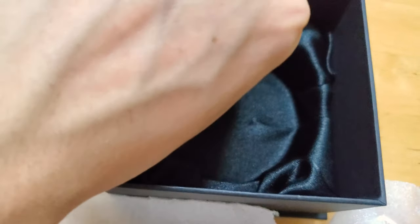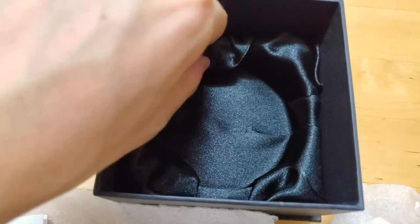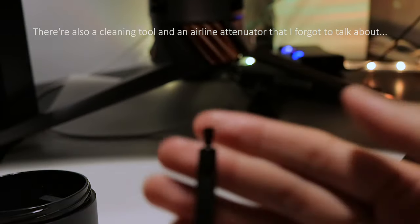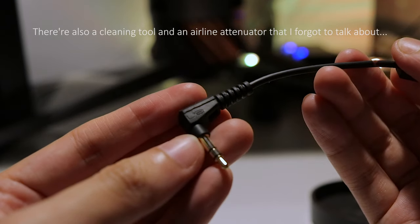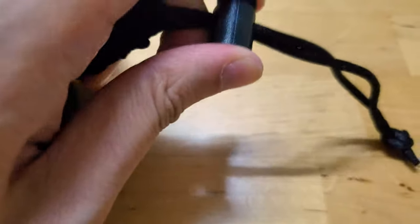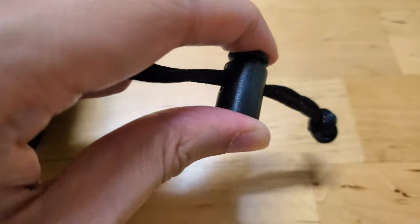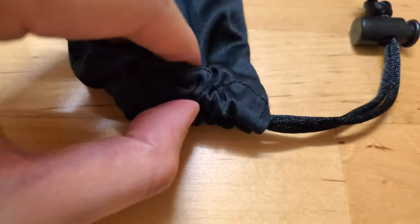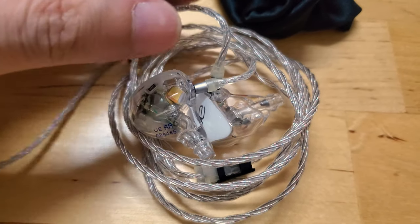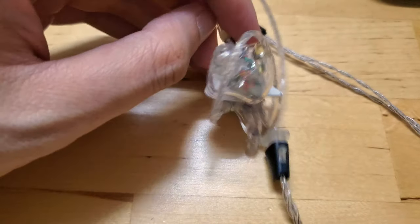Upon checking the cloth in the box, I determined there are no other items, so I directed my attention back to the case. Trying to remove the lid with one hand proved tricky, so I cut to when I got to the cloth bag inside — I think this is the same cloth bag that came with my UE900 almost six years ago. Well, if it ain't broke, don't fix it, I guess. Opening the bag reveals the star of the show: the Ultimate Ears Reference Remastered, Universal Edition. Universal meaning the shell is not moulded after the shape of one's ears, but is instead supposed to be the result of an average of many ear shapes — which also explains the need for ear tips, which the custom variants do not require.